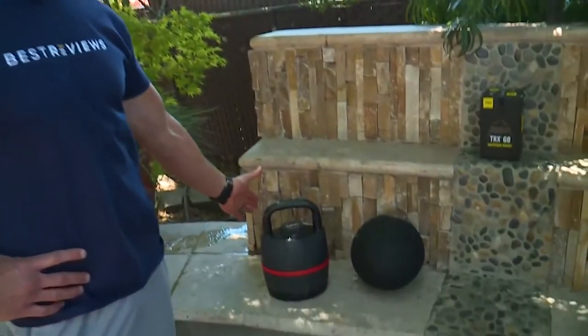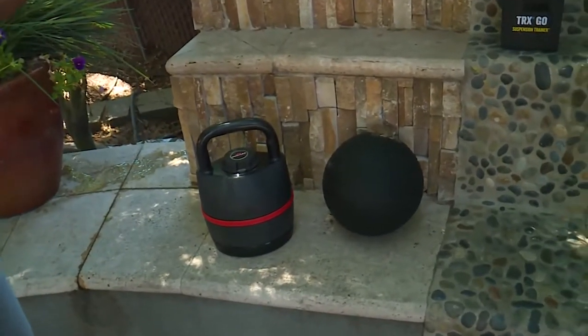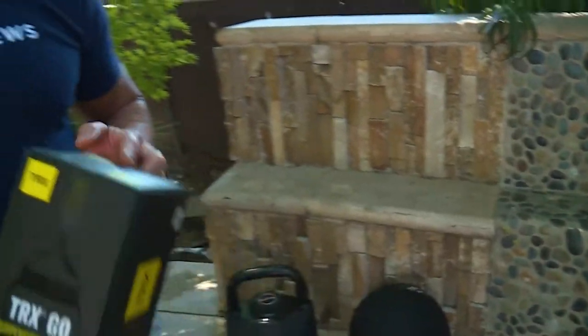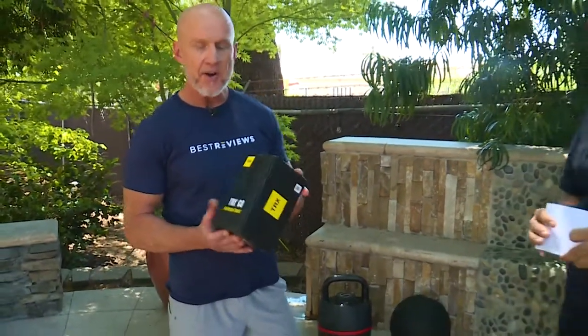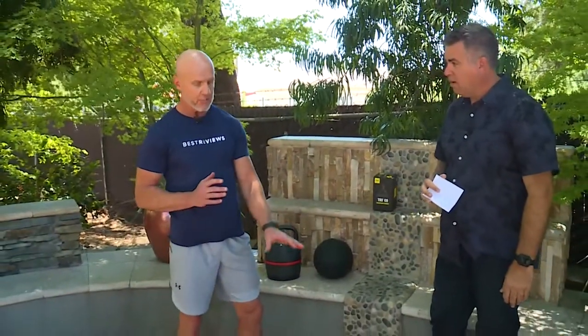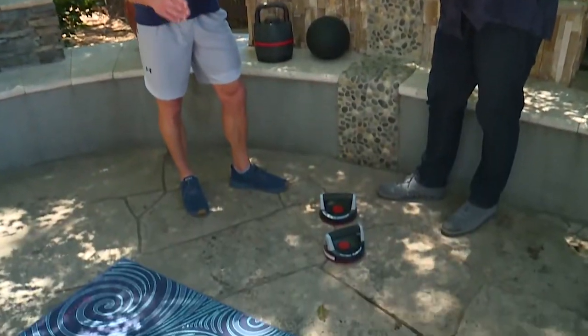I highly recommend the kettlebell, this really handy smash ball. One of my favorite pieces of equipment is called the TRX suspension trainer — a very versatile piece of equipment. And two more items that you need: some push-up handles and a really handy exercise mat.